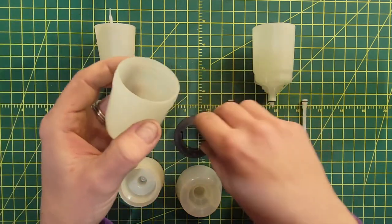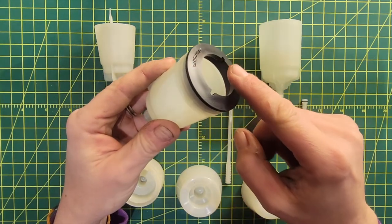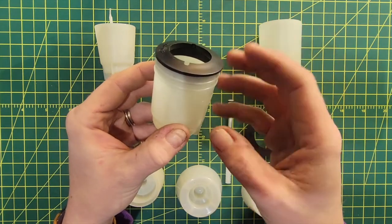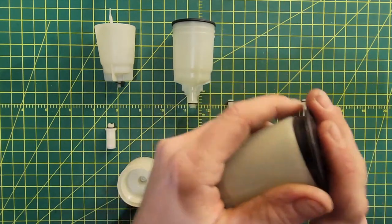The other piece that they created to help with that are these rubber gaskets that fit in the top. It has a lip all the way around so that when you're tilting the shifter, the fluid has a place to stop instead of just dumping out of the edge. Two gaskets — one on each.